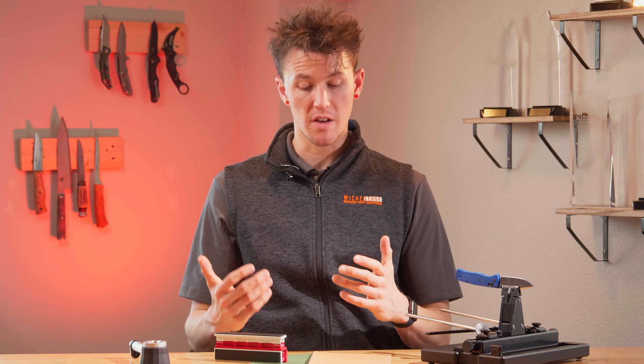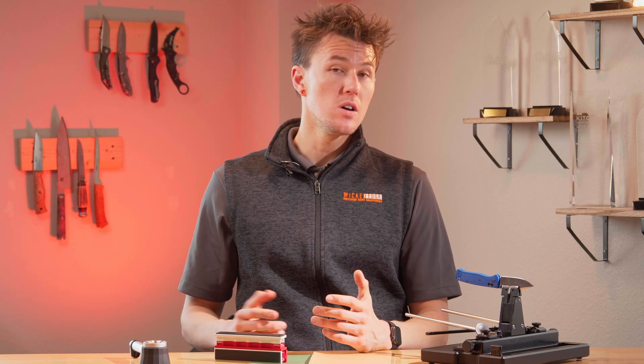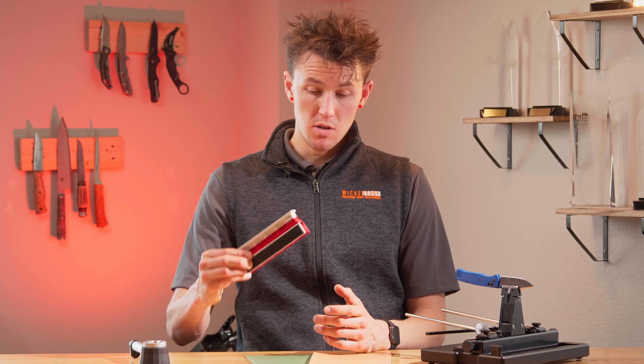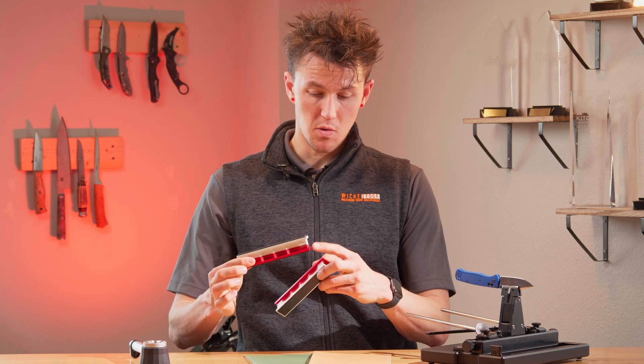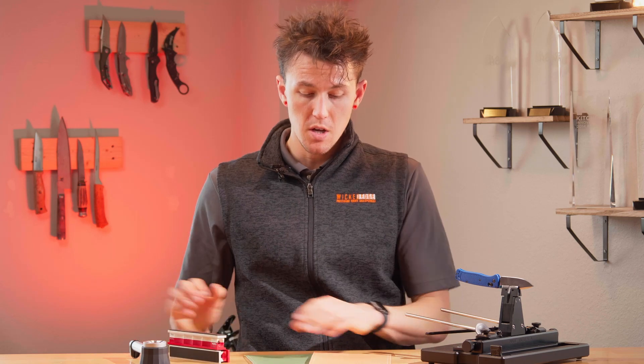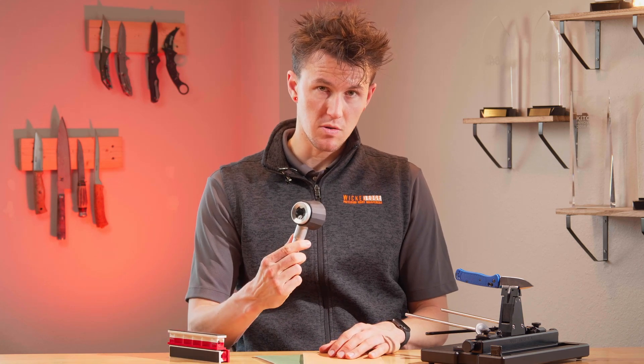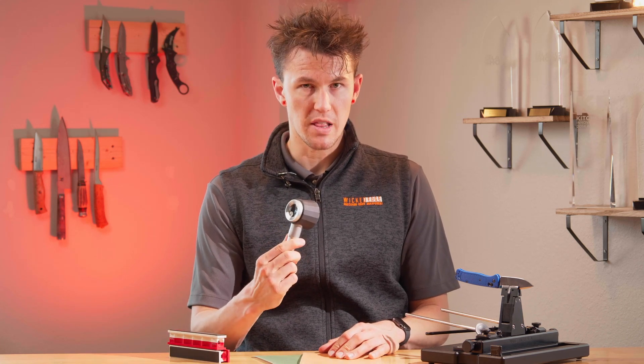We're going to start with putting a convex edge on a blade using the convex creation kit. This kit comes with two blank handles with coarse and fine sides, as well as pre-installed rubber strips on them, two sheets of diamond lapping film — a 15 and a 30 micron — and a lighted jeweler's loupe, which is really important and you'll see why later.